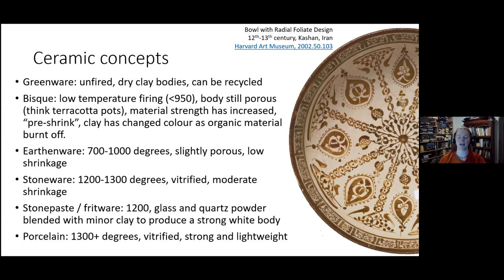Earthenware is a type of clay fired between 700 to 1000 degrees. It is slightly porous and needs to be sealed with glaze to make it food safe — or in modern terms, microwave and dishwasher safe. Stoneware goes higher, between 1200 and 1300 degrees Celsius. When stoneware fires, the clay particles start to vitrify — they melt and weld themselves together — so if fired at the proper temperature, you actually don't need to glaze it. Stone paste or fritware is a glass and silica-dominant material with a bit of clay added to make it manageable.